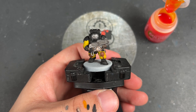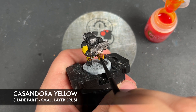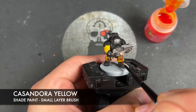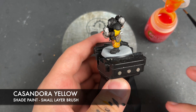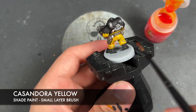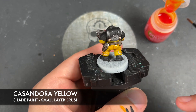With that done, all of our base coats are now on our Kronos Hegemony Hearthkin warrior. It is now time to add some shades, and the first one we're going to add is Cassandora Yellow - no prizes for guessing where we're going to place this. We're going to be placing this all over the top of all of our yellow trousers and shirt. This is going to give us that depth and that really nice warm yellow colour that they have.